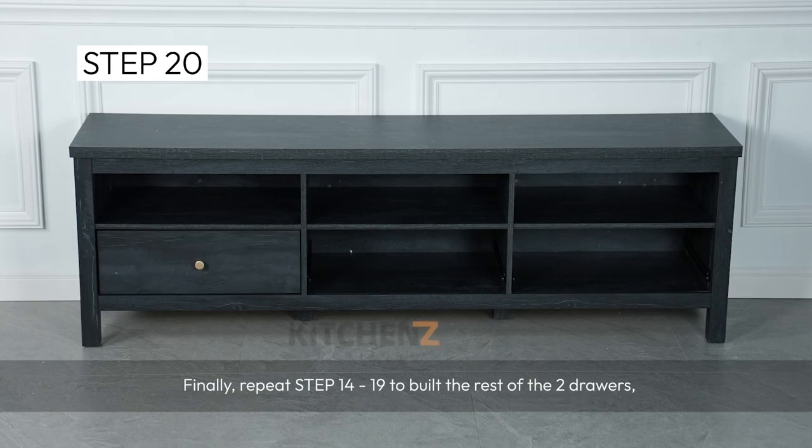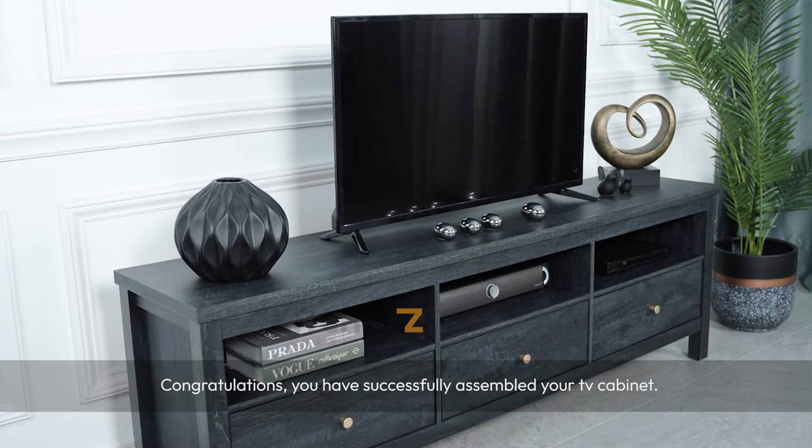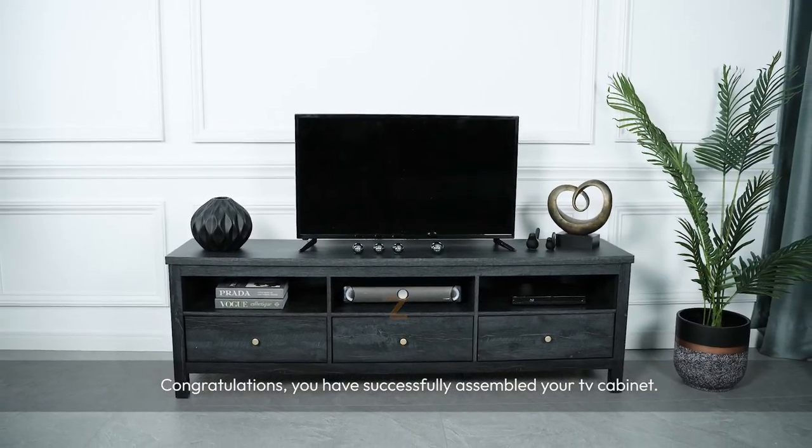Finally, repeat steps 14 to 19 to build the rest of the 2 drawers. Congratulations, you have successfully assembled your TV cabinet. Thank you.